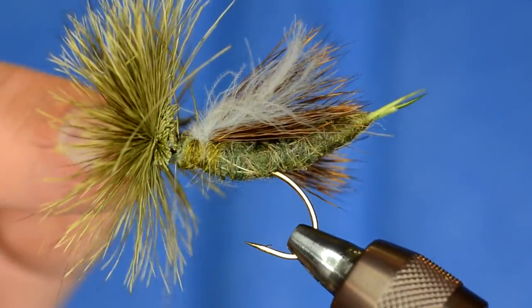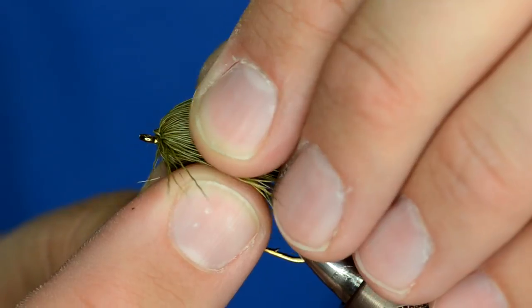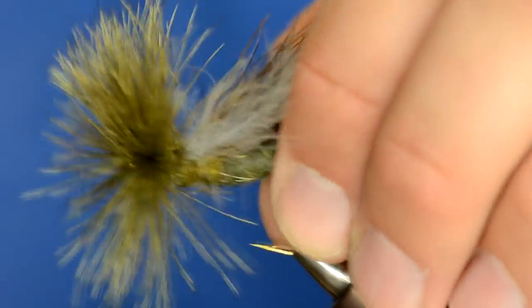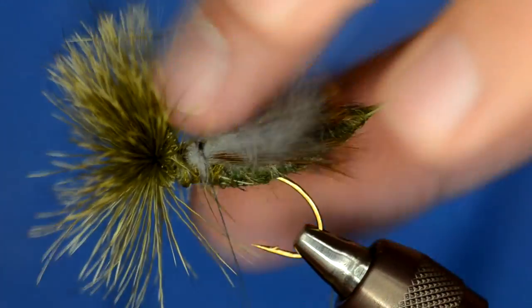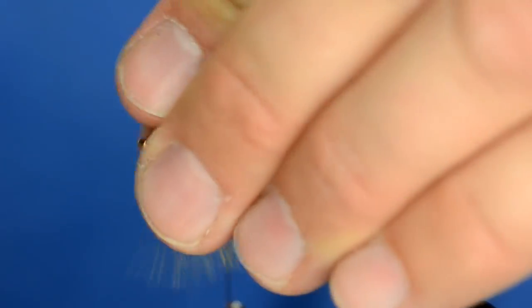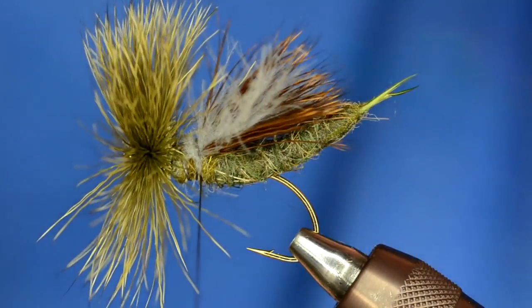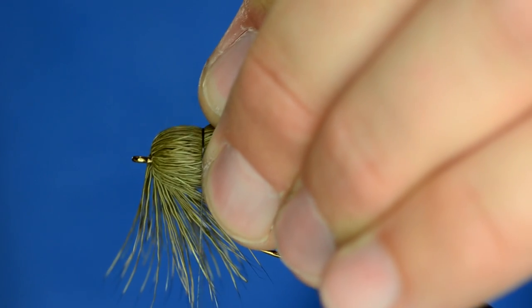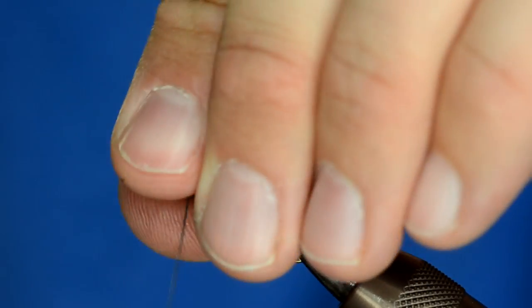The next part is to make sure you have your hook eye exposed. I wrapped maybe a little bit too forward, so I'm just going to take that clump of hair and rotate it back until my hook eye comes through. The hair is pretty much distributed around the hook shank, and now all I need to do is tie the bullet head. I'm going to take my thread back to where I tied the CDC in on the wings and grab all those fibers and pull them back, making sure I've got all the fibers. As long as I start the bullet head, I can grab the fibers that were escaping and keep preening them back to create a nice bullet head.